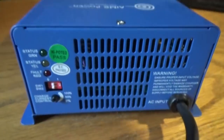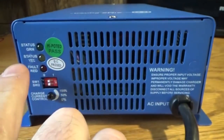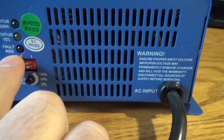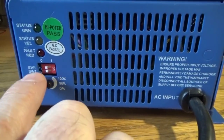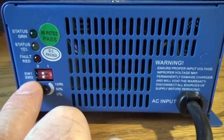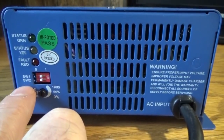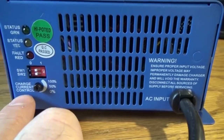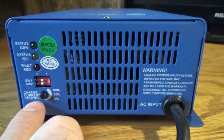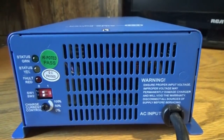Turning it around here, there's some more controls. There's your status lights — it tells you the charge status and what's going on at any given time. There's your dip switches for setting your battery types, and there are various battery types you can set it for. And your charging current — by adjusting this dial, you can adjust how much current the device puts out to your batteries up to its maximum rated output.